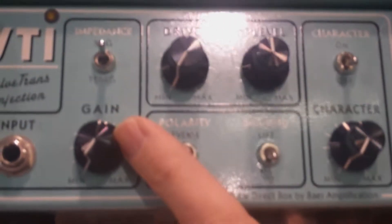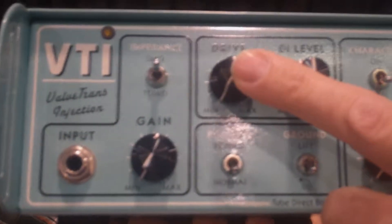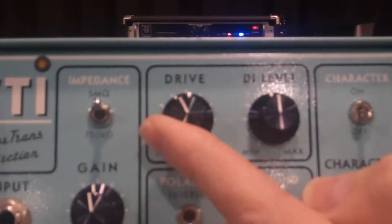What we have here is a 12AU7 Class A gain stage. That stage will cascade into a 12AX7 gain stage, so between the two of these you can dial in a very clean, pristine tube sound, or by cranking the drive level you can get something very similar to what sounds like a full-on tube amp, all in a package you can carry into the studio.